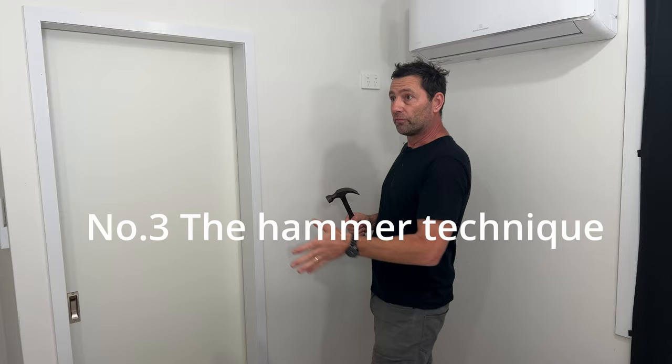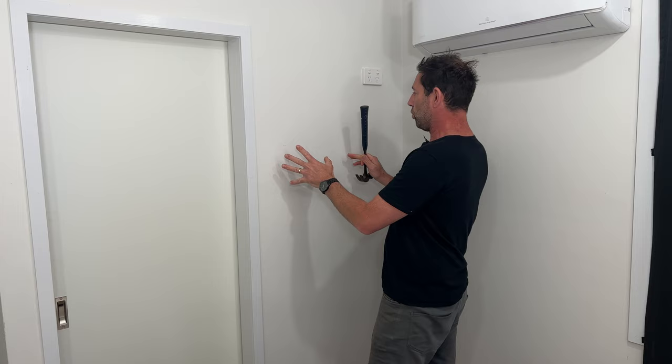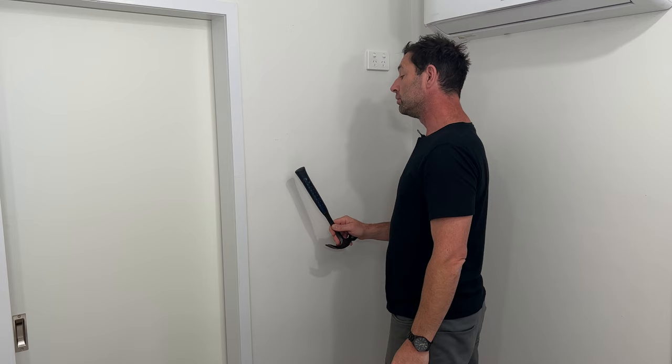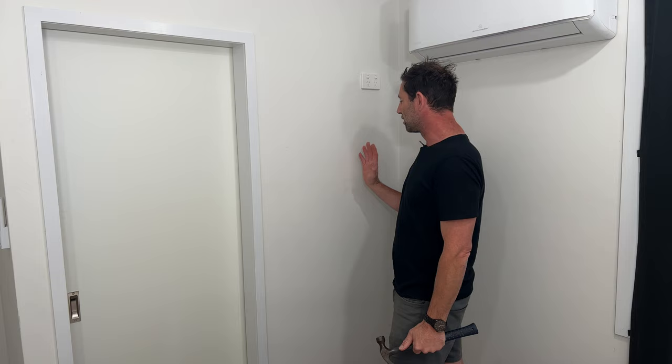But wait, there's two more good techniques. I've got to go get a hammer. This is the acoustic hammer handle technique. Where there's no stud in the wall, the plasterboard is going to sound hollow — empty like a drum. But where the plasterboard attaches to a stud, it's going to have more of a dense sound. Hollow... Dense... And it should go hollow again. Could you hear the difference? This one's good but it's not foolproof — it just tells you the general area where there's going to be a stud. You could use the hammer and the magnet in combination to refine your search.